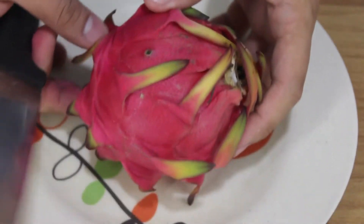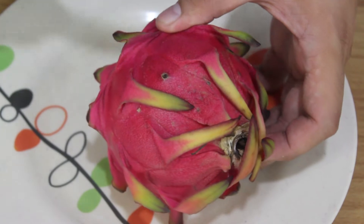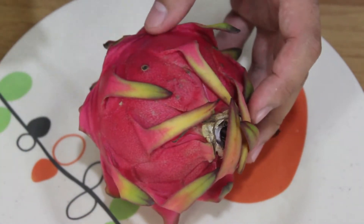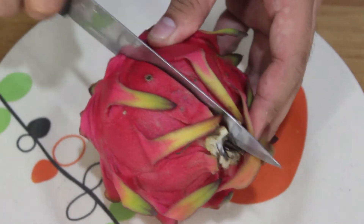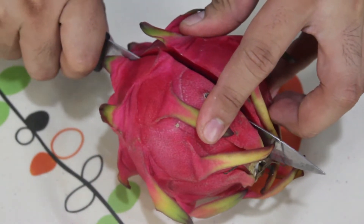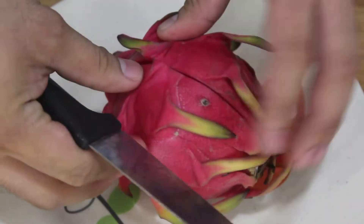It comes in white or purple on the inside. The proper way of cutting the dragon fruit is like this, but either way you can do it. So let's try cutting it - this is my first time to cut a dragon fruit, so if it's wrong just comment down below. This is our first time to see what's inside.